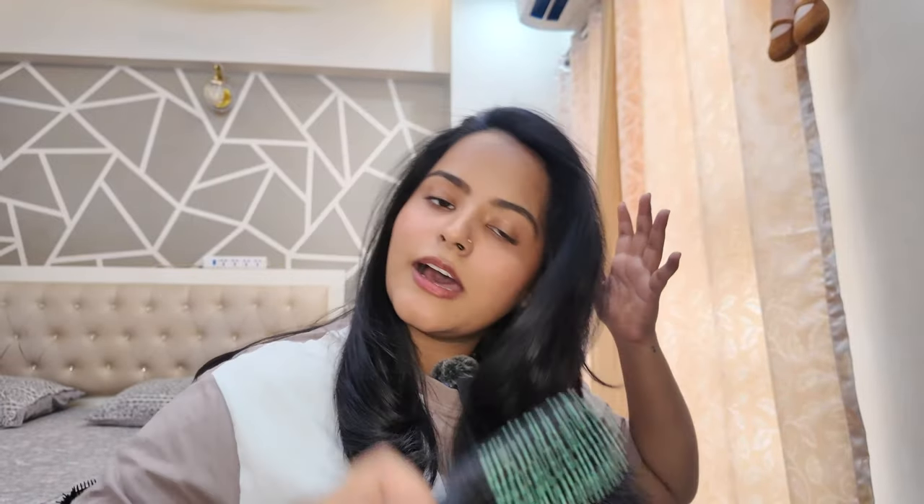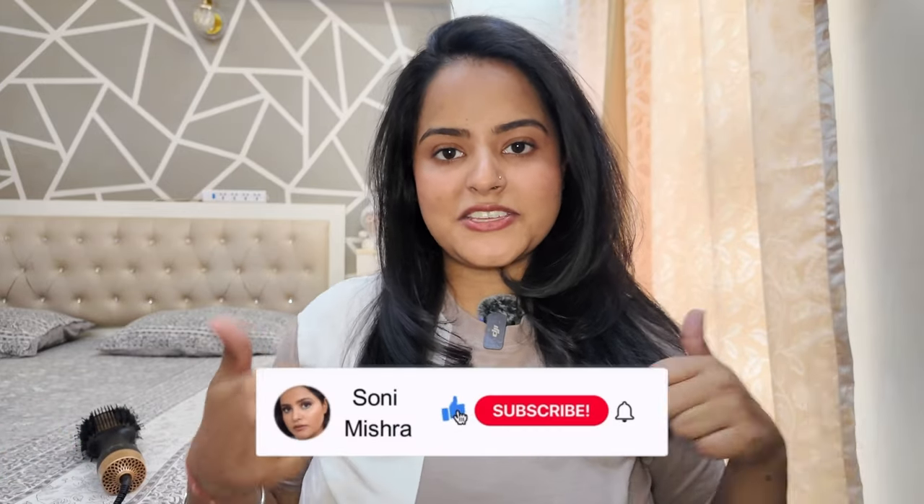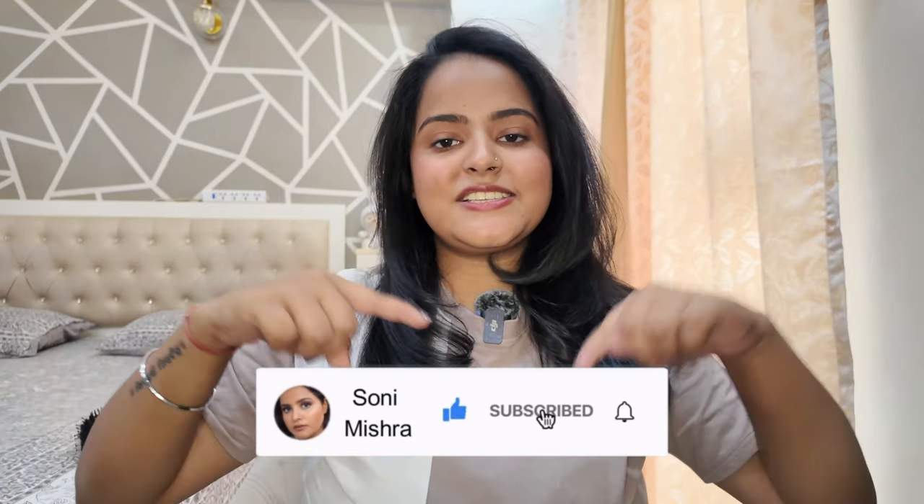And this is the result that you get — look at that salon-like blow dry! You just have to comb through it and it's set. For me, this lasts for up to a week. So with that, we come to the end of today's video. I hope you liked it — if so, please like, share, comment, and subscribe to the channel. I shall see you very soon in my next video. Till then, stay safe, stay healthy, bye!